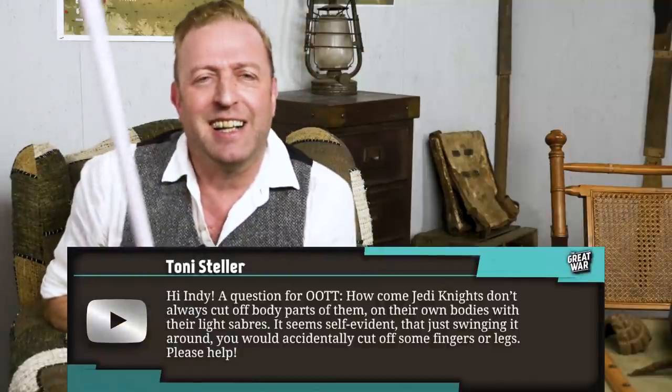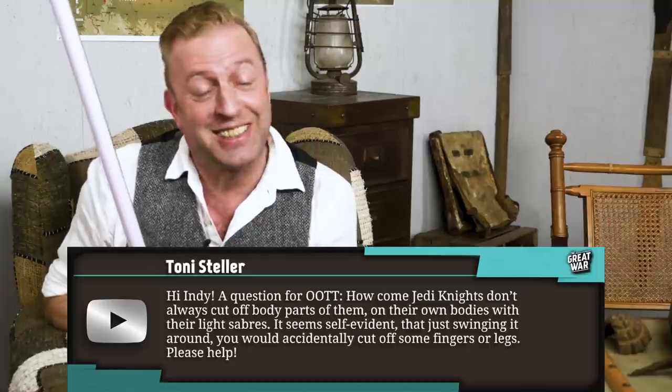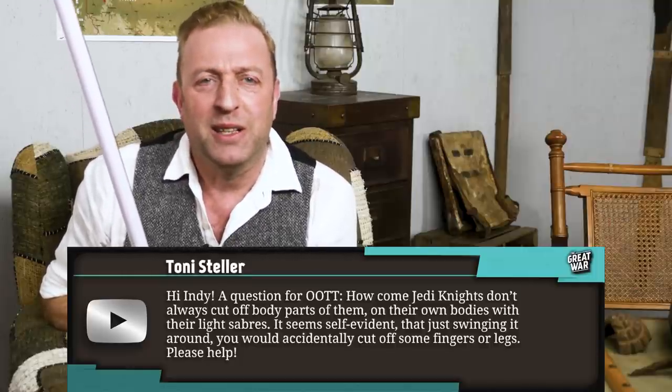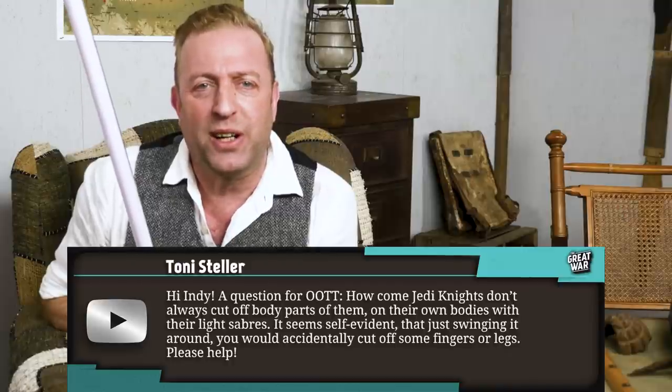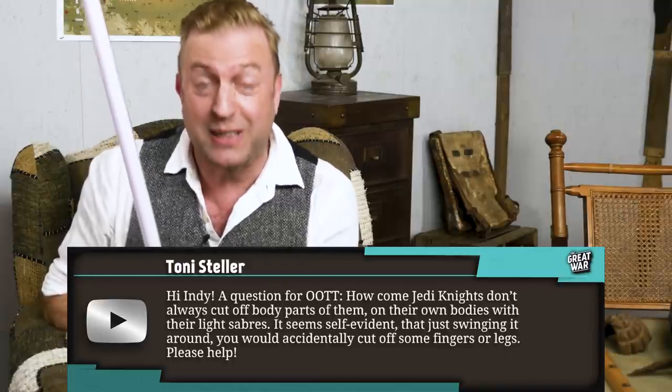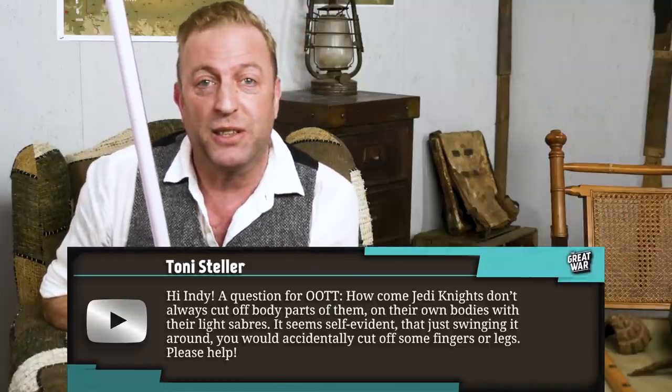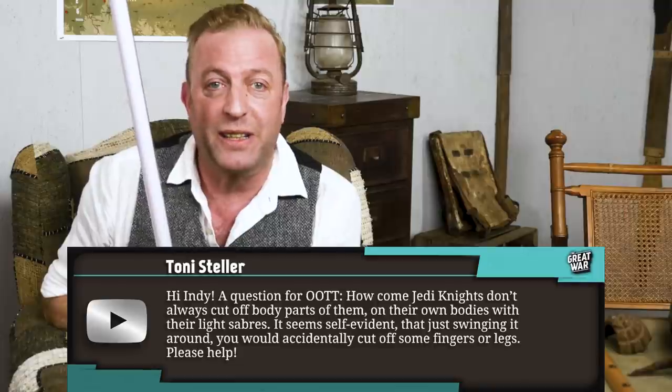Tony Steller — our cameraman today — writes: Hi Indy, a question for Out of the Trenches. How come Jedi Knights don't always cut off body parts on their own bodies with their lightsabers? It seems self-evident that just swinging it around you would accidentally cut off some fingers or legs. Jedi Knights, please help.